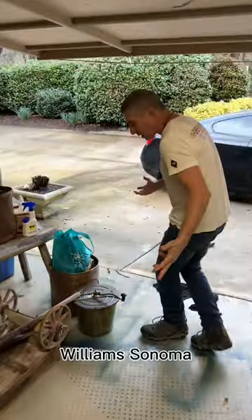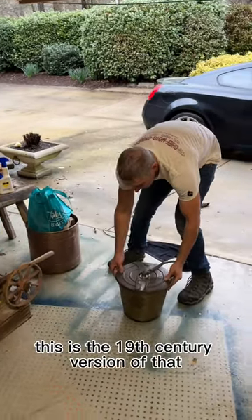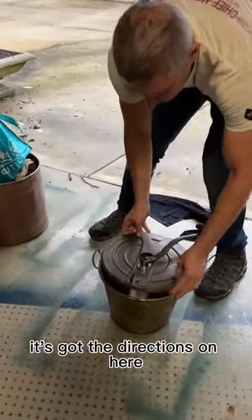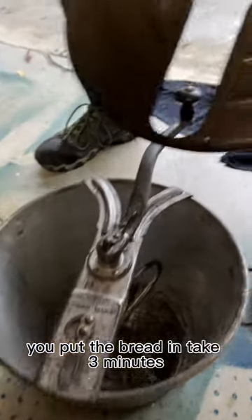I got cool stuff in the garage, check it out. So you know those fancy bread makers they sell at Williams Sonoma? You put all the ingredients in, next thing you know you have bread. This is the 19th century version of that. It's got the directions on here.